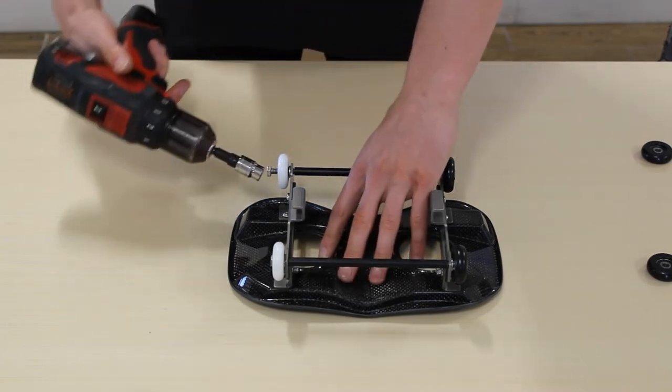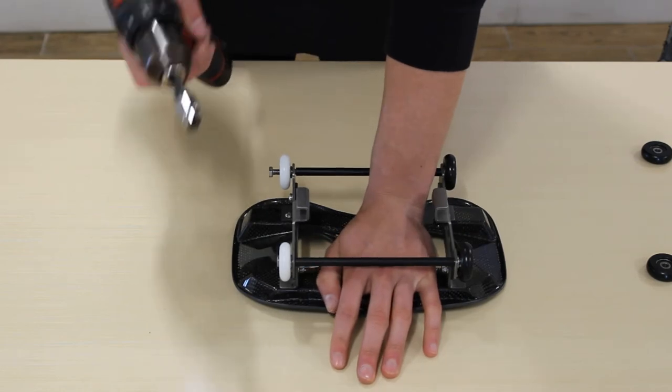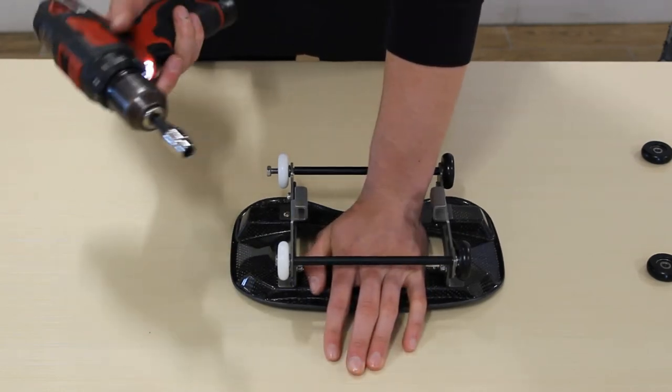Then just slowly tighten that back up, but be sure not to tighten it too hard — it's going to click into place, and that way you don't warp the axle.